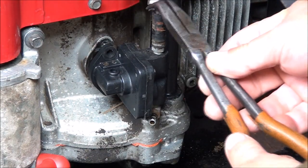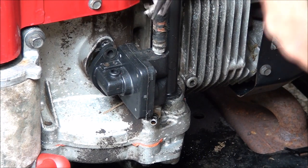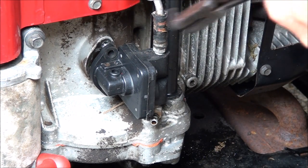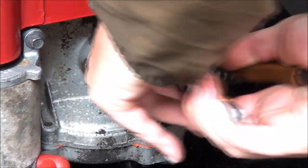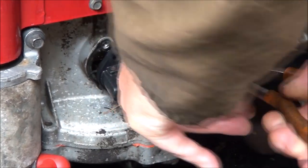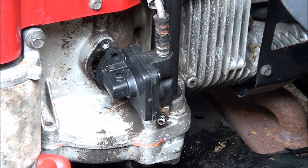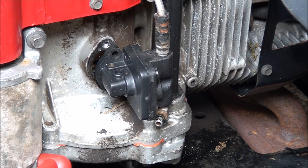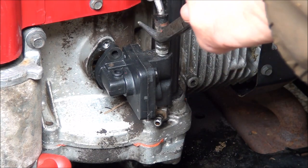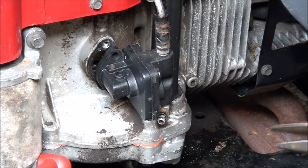I'm going to have to get it off that fuel line here. Sometimes these fuel lines can be real pesky getting off — sometimes they grip and will not let go. By twisting them, sometimes you can get them to move. When these fuel lines are tough to come off, sometimes I'll put a little lubricant on it and that makes it come off.